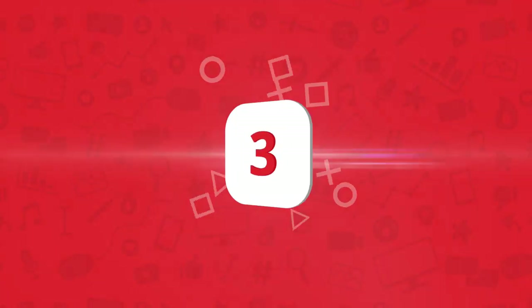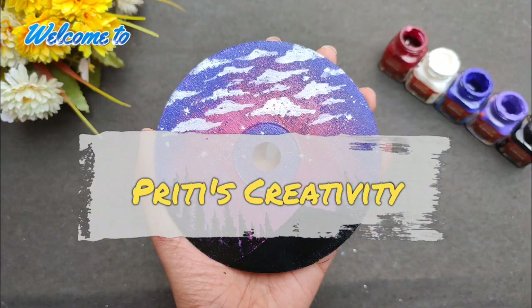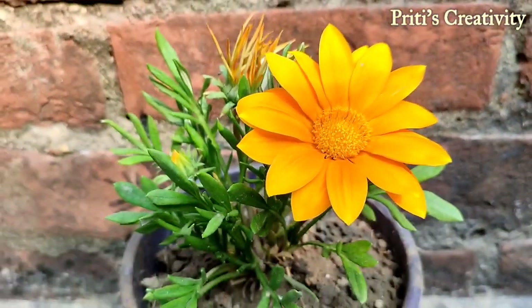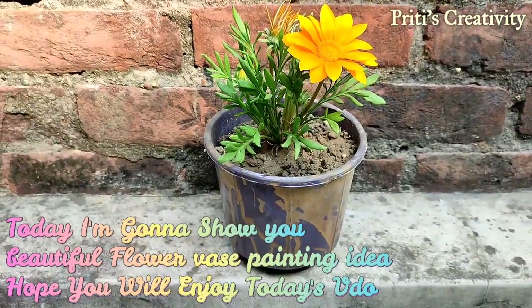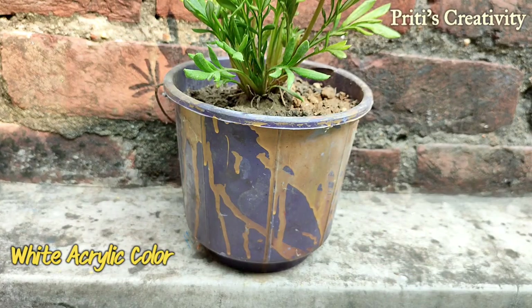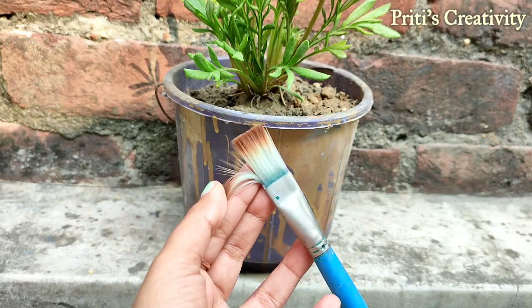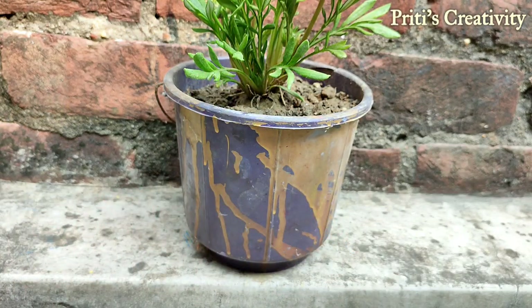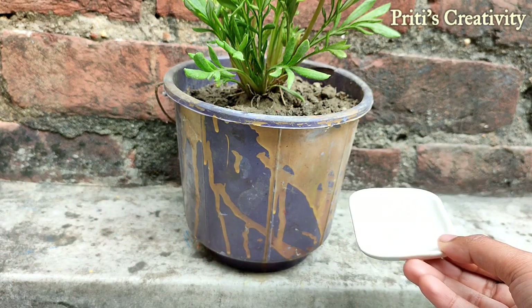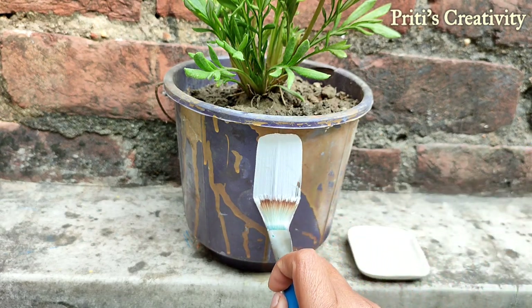Hello everyone, welcome back to my channel. If you are new, please subscribe and press the bell icon for updates. Today I'm going to show you a beautiful flower vase painting. I reuse an old bucket as a flower vase, so I thought let's color it and give it a new look. I take acrylic color and a flat paintbrush number 12, put some white color, and let's start.